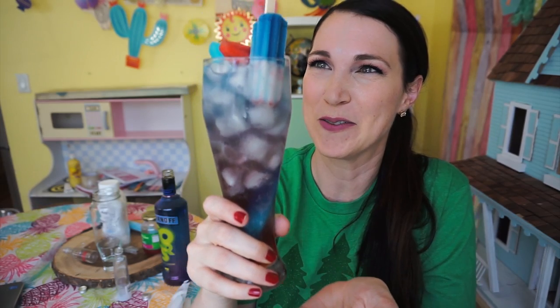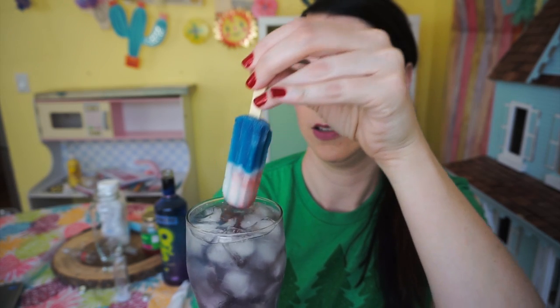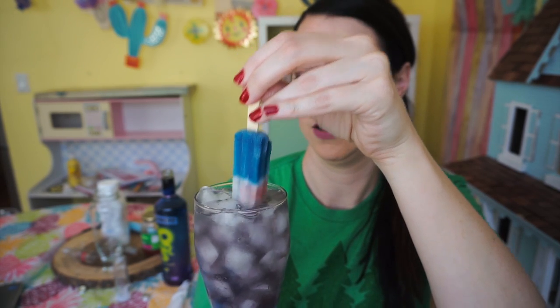Your friends are going to be so impressed when you bring out your red, white, and blue popsicle drinks. They're going to want more. They're going to celebrate the 4th of July with you and it's going to be phenomenal.